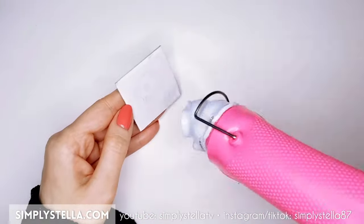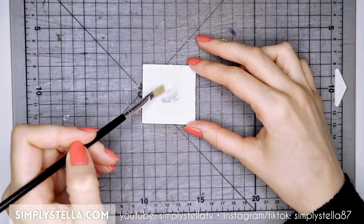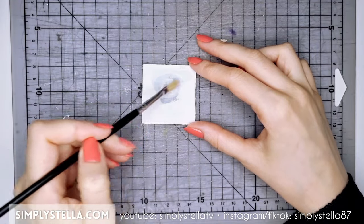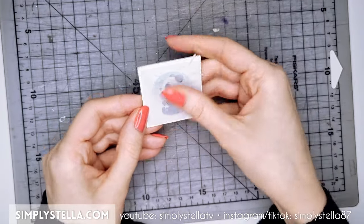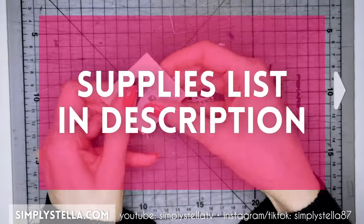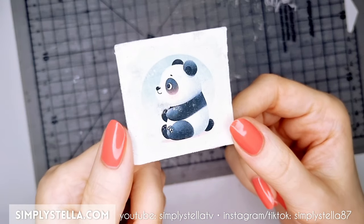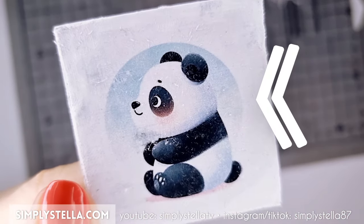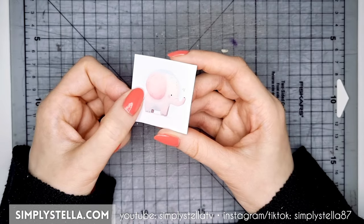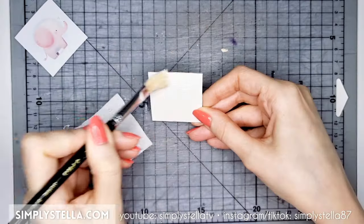I sped up the drying process with my heat gun, then brushed some water all over the surface, and began to rub off the paper. By the way, if you're curious about the products I've been using, I'll have them linked in the description. The final outcome — not bad, but some parts didn't completely transfer, and the little stain is still visible. I decided to give it another shot, but this time without acrylic gesso.